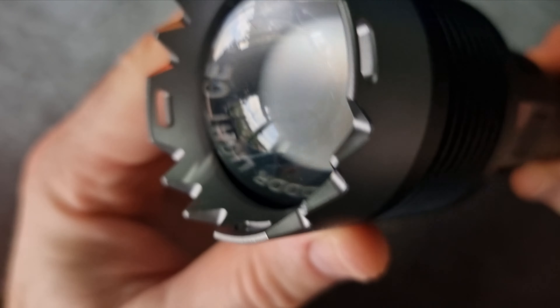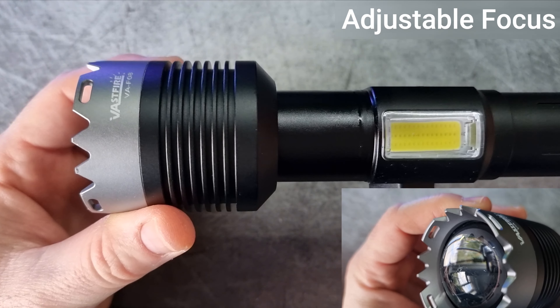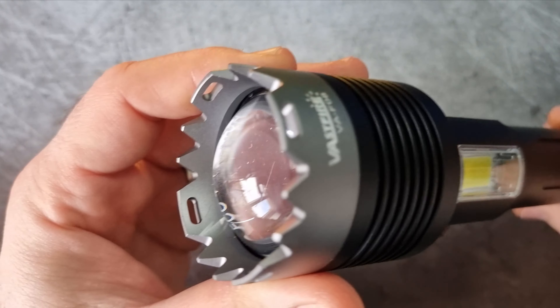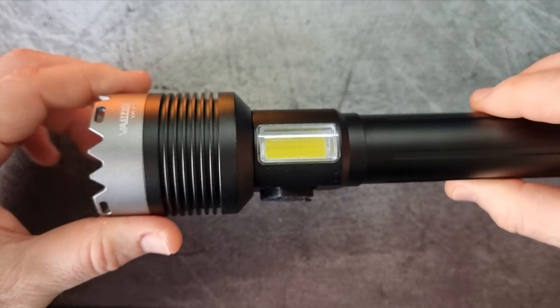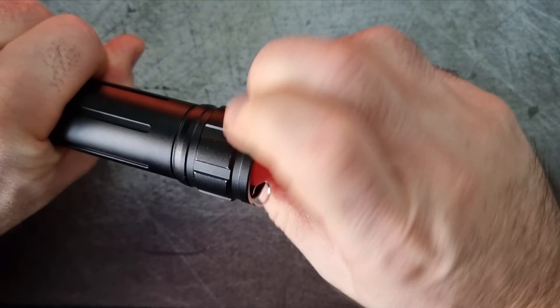The focus beam is adjustable, allowing users to switch between a wide floodlight and a focused spotlight with effortless use. Just sliding the front end forwards and backwards achieves this quite easily.